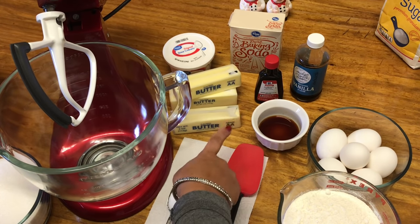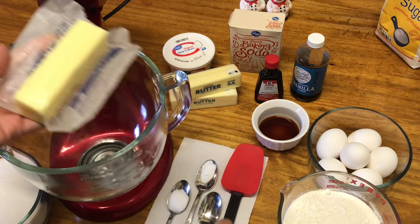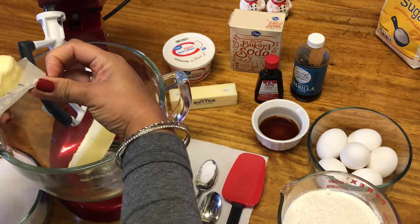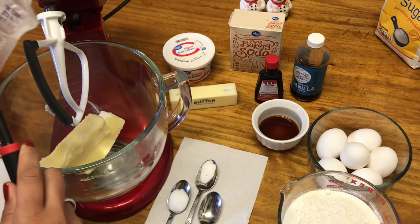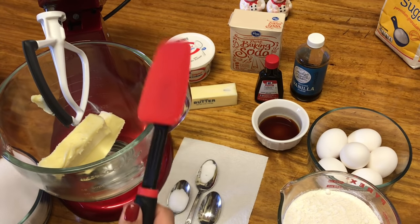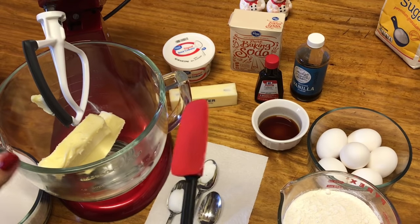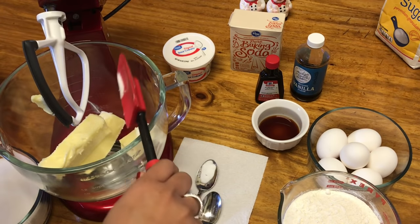We're going to go ahead and add our butter. I'm going to use two and a half sticks of butter — a little more than the usual two sticks, but we want that butter flavor all in there. Make sure you don't try to microwave it to soften it. If you're in a rush, only pulse microwave it for about five seconds at a time — liquid butter can make your cake rubbery. We're going to cut that last half stick right in half.